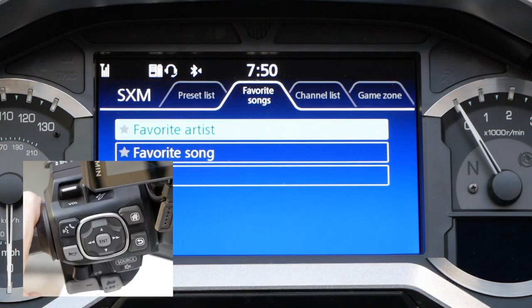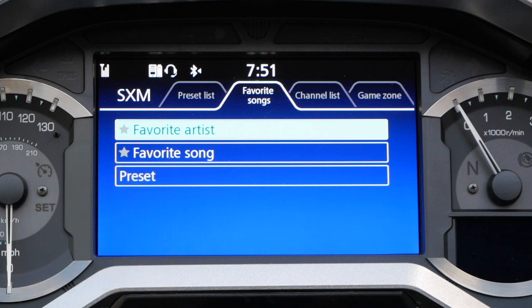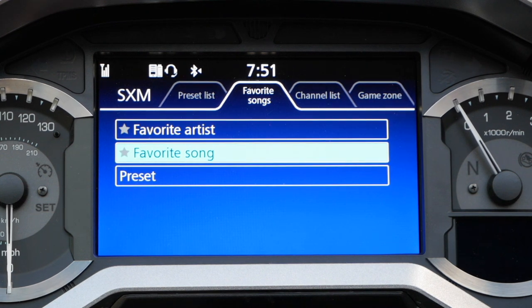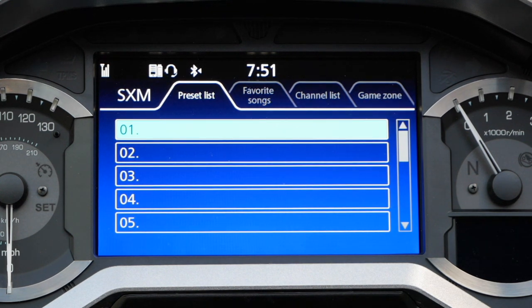You can also use the home button on the left hand control. Now use the down arrow keys on the left hand grip to scroll down to preset and select the ENT button on the left hand grip or the enter key on the dash. Once again you'll see the preset list that we saw earlier, however this one's a little bit different — it's letting you select which preset slot you want to save that channel into.